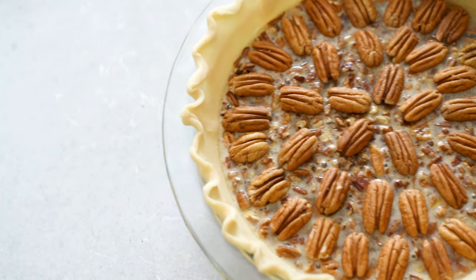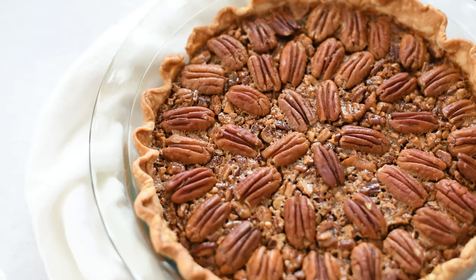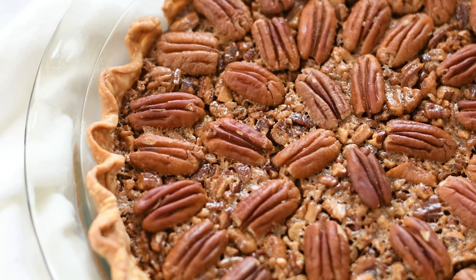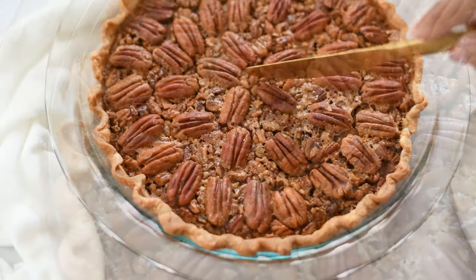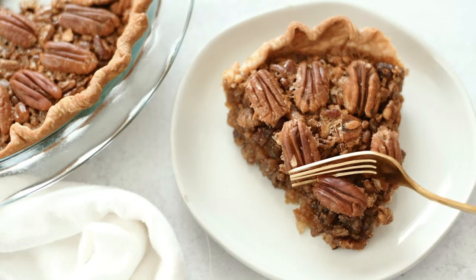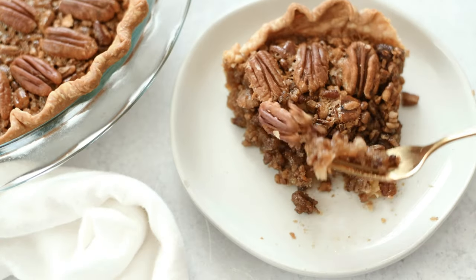Pop this pie in the oven at 350 for 45 to 55 minutes. Then let it cool on the wire rack before it looks like this, and you can dive in. The recipe link is down there in the description box. Hope you enjoyed this — let me know in the comment section what you think. I gotta eat. Until next time, be blessed.